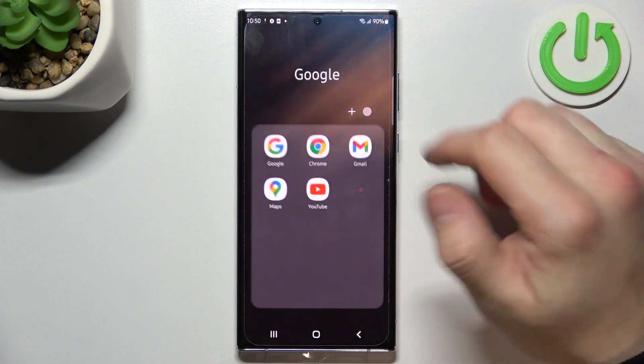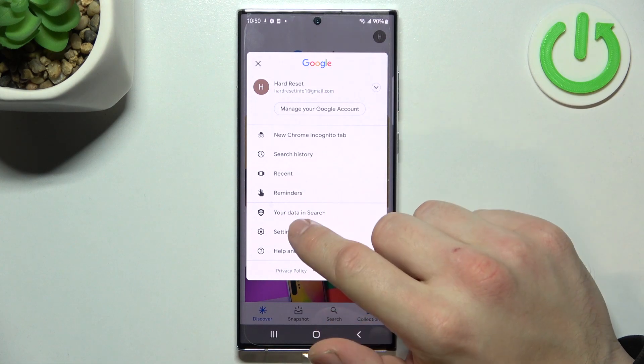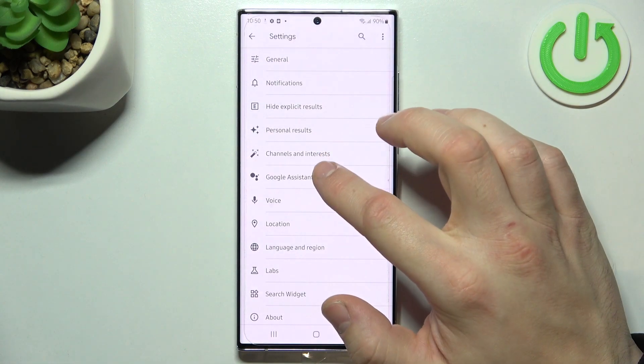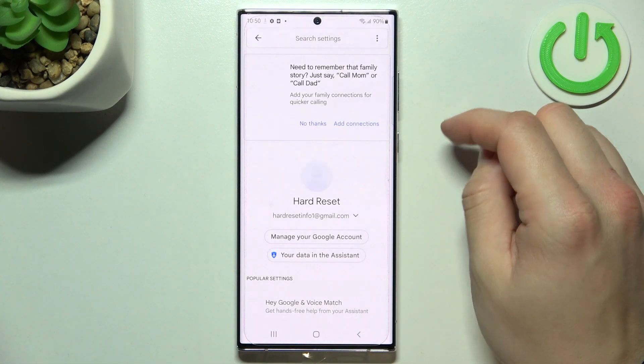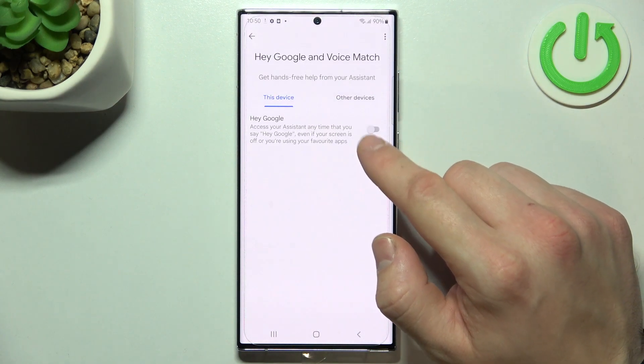In the beginning, let's enter the Google app, tap the button in the right corner and go to settings. Enter Google Assistant, then Voice Match, and make sure to enable Hey Google.